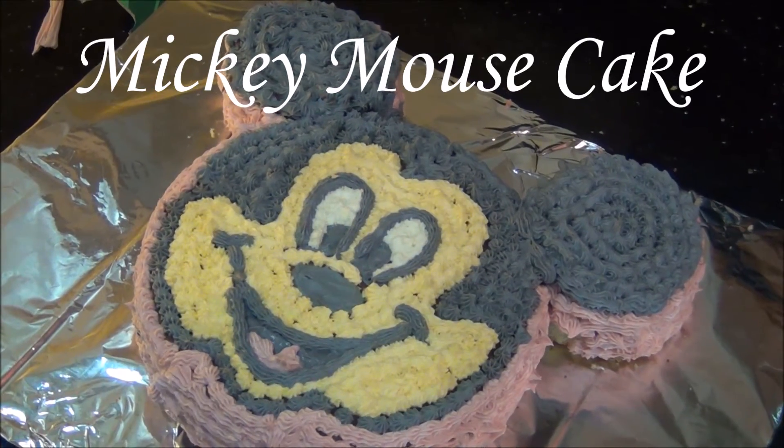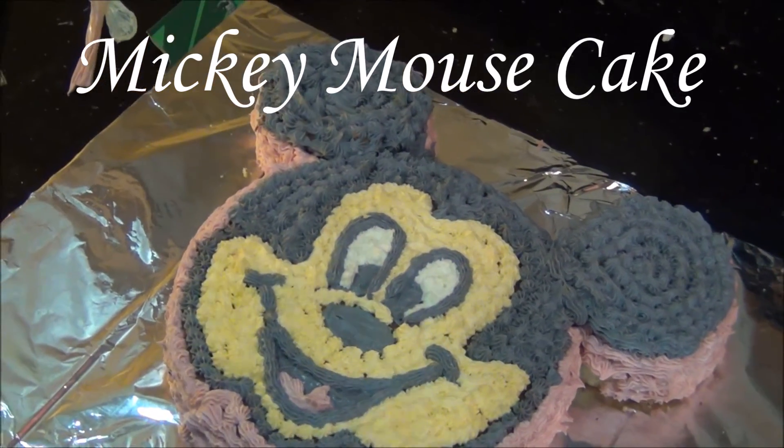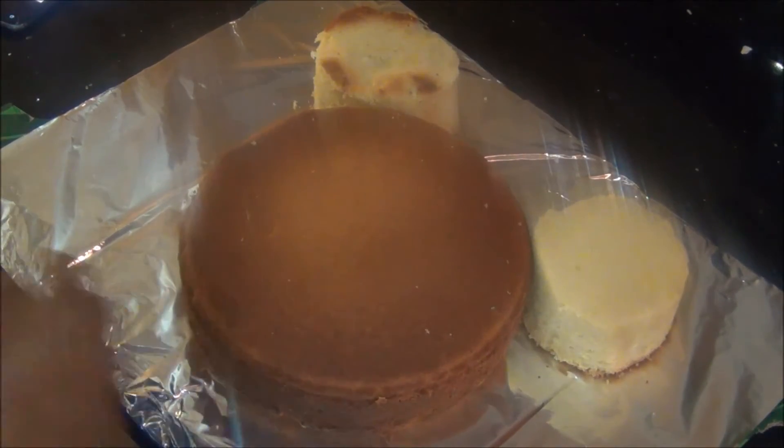Hello and welcome to Akashu's Kitchen. Today we will see how to prepare a Mickey Mouse cake, for which I have prepared an 8 inch sponge cake.